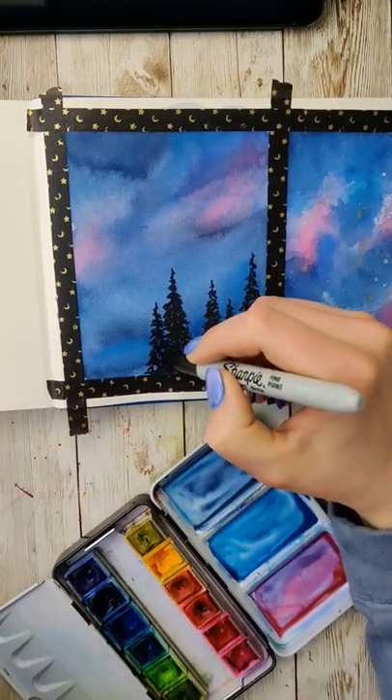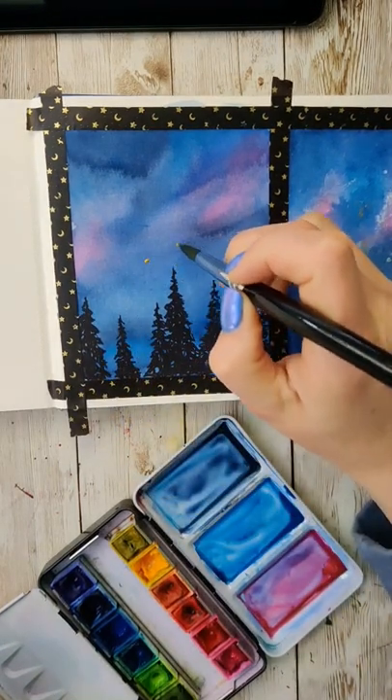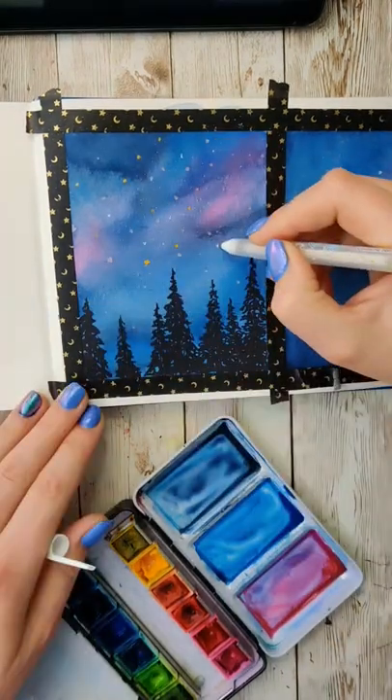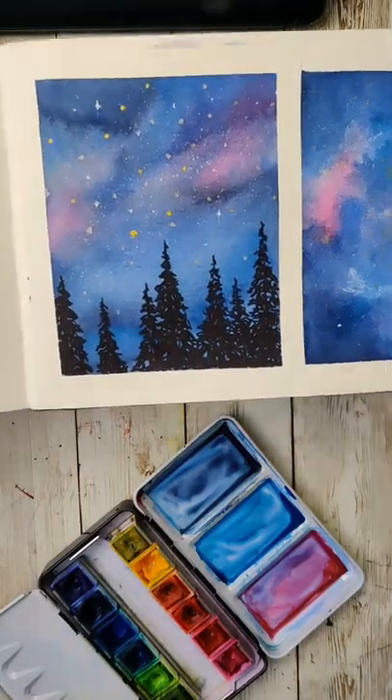Then I took a Sharpie — it was the closest thing to me — but you could use any sort of a pen once everything's dry, and I drew in some trees at the bottom. Then I added in some stars using a combination of some metallic watercolors and also a white gouache pen, and just like that, a nice starry night.